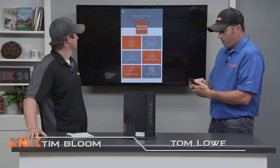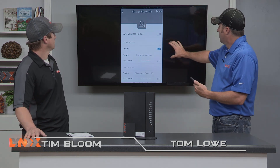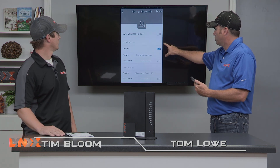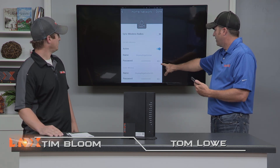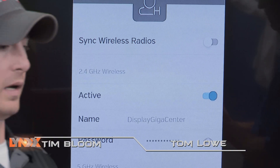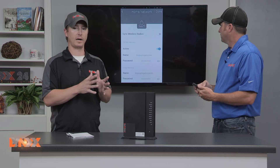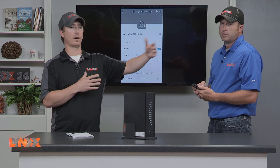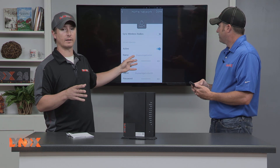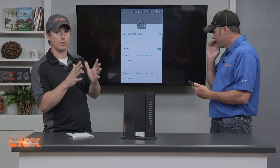If you click on your home network it will bring up your two different wireless adapters. One is the 2.4 GHz and one is the 5 GHz. They can have separate passwords, so you can connect to either one depending on what devices are capable. Usually with the 2.4 you get less throughput and less bandwidth, but you can go further out — so if you're out in your yard you might want to use that network. If you're doing a streaming video app you might want to use the 5 GHz network: more throughput but shorter distance.